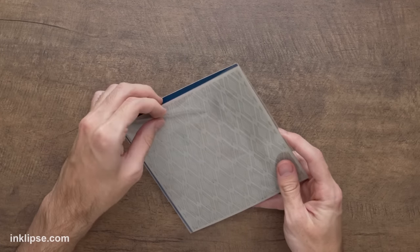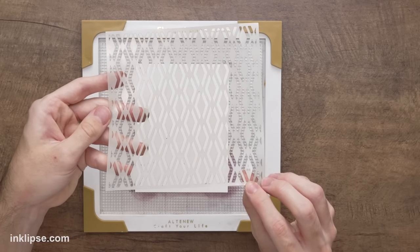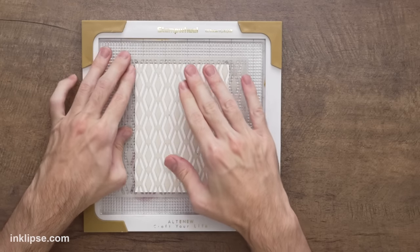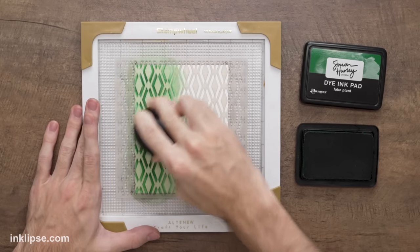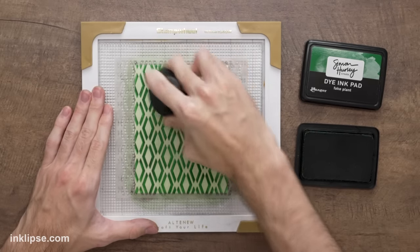Now let's jump into some more stenciling, this time pairing some brighter colors along with the neutrals to show how they can make really sophisticated color palettes. I'm going to use the Dazzling Diamonds layering stencil — a three-piece layering stencil that creates a really beautiful geometric design. I'll use my stamp wheel again with Stark White cardstock. Starting with the first layer — the corners are etched with a little number so you know the correct direction — I'll flip it so the glossy side is facing down, center it up, and stick it down. Then for a nice Christmas green color, I'm using Fake Plant ink with a large Altenew blending brush, covering lots of surface area at once to blend this crisp geometric design.